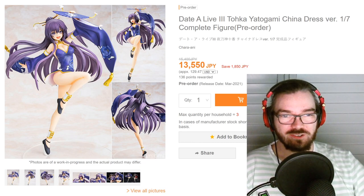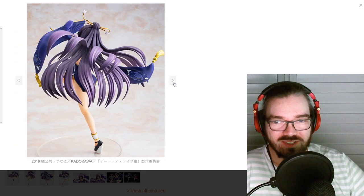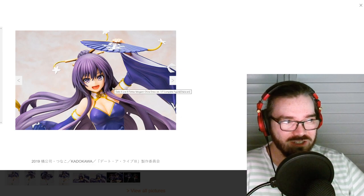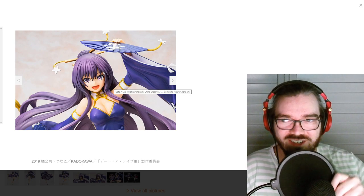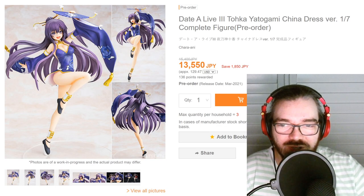Now onto the last few figures that just went up for pre-order a few days ago. First is Toka Chinese dress version — why does this exist? It doesn't even look like Toka anymore. This face does not look like her. Did the anime get a different art style in season 3? I was gonna complain like why is there no Kurumi one, but it exists. It's a no from me though.